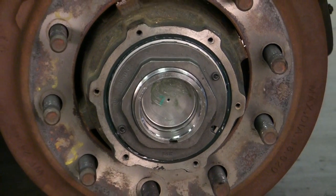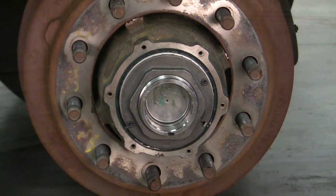Now your assembly is complete. See how simple that was? And don't forget to check the inplay for TMC RP 618. Remember, when choosing replacement parts for your fleet, don't compromise safety. Install confidence with SKF.